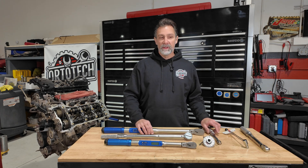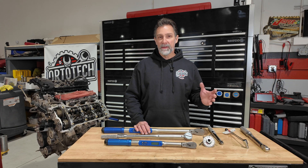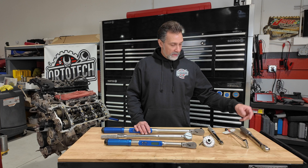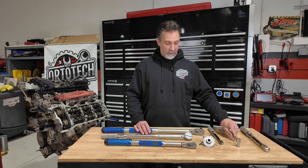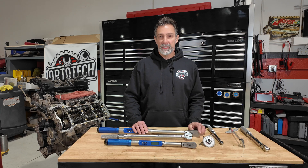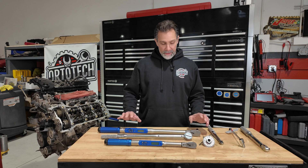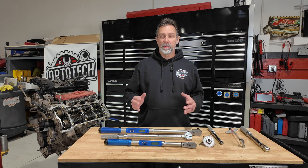These aren't cheap — no matter which torque wrench you buy, none of them are really cheap. You can get cheaper models in the Craftsman range or Performance Tool from Amazon. But once you get into a digital style like this, you're easily $500 or more for one torque wrench. So make sure if you're going to buy something like this, you're prepared to spend the investment — it's something you're going to use frequently.